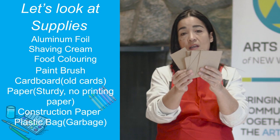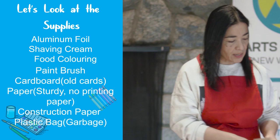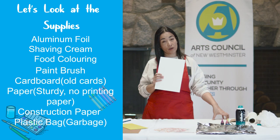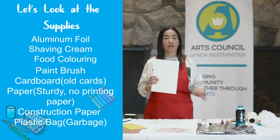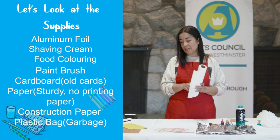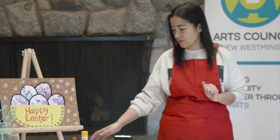Cut your cardboard into little square or rectangular shapes - they don't need to be perfect, they just need to be sturdy. We also need some paper and this paper needs to be sturdy as well. You'll need watercolor paper or any white paper that is of a sturdy material. Try to avoid any printing paper because then the project is not going to work. Last but not least we're going to need some paper towel, and also a plastic bag at the end of the project to put garbage in.